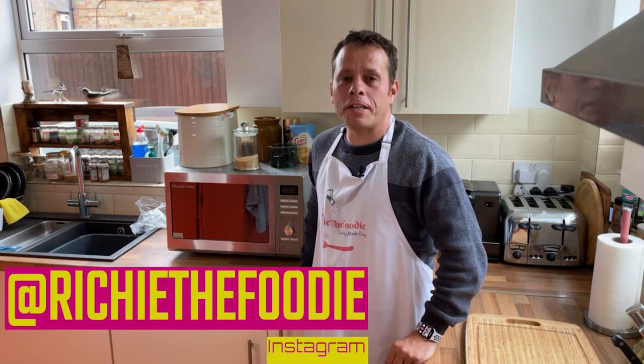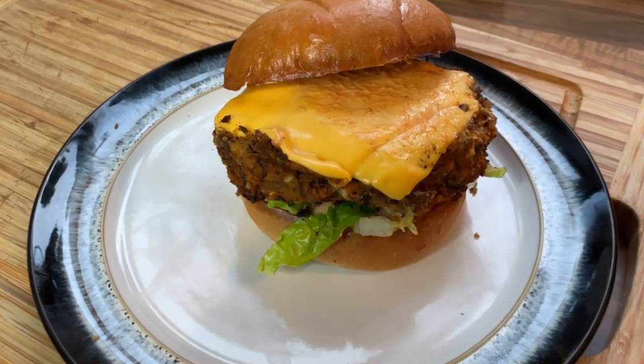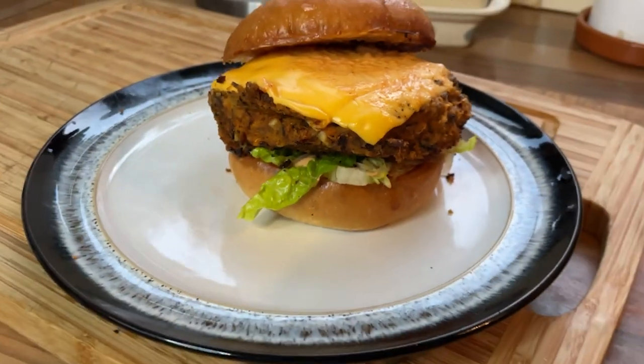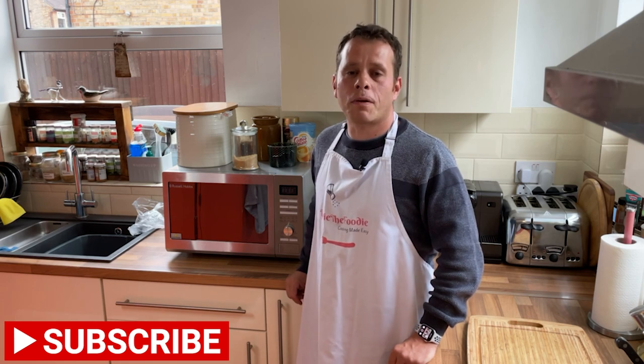Hey there good people, a very warm welcome to the channel and thanks for tuning in. I've recently had a look over my content and realised there's not one vegan or vegetarian recipe on my channel. I'm building up a decent go-to list of vegetarian or vegan foods, so I thought it was high time I started sharing some of these dishes with you fellow foodies.